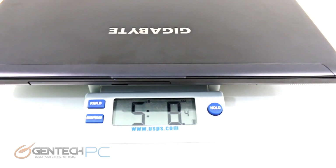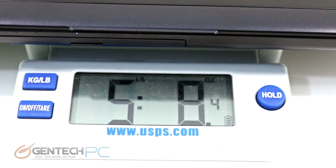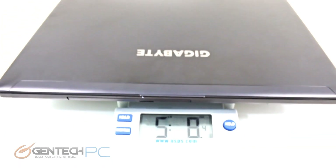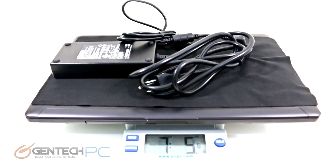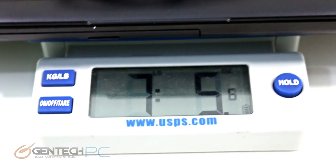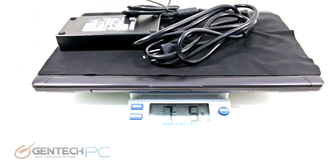Next we have the weight portion of the thin and light gaming laptop equation. The laptop itself is 5 pounds and 8 ounces including the battery. When we throw in the power adapter as well, we're up to 7 pounds and 5 ounces — a fairly light total carry weight that shouldn't present too much of an issue for most people to carry around most of the day.